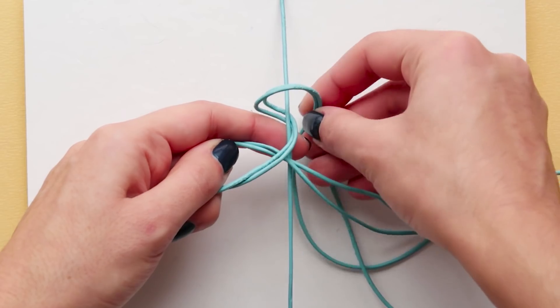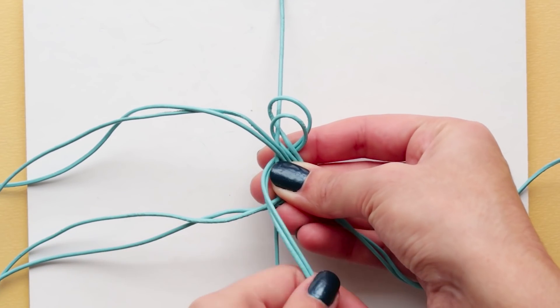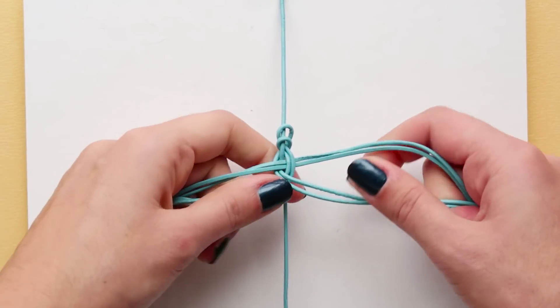Then do the same with the right cords — bring them under, in through the middle of the left cords, and cross them over the cords at the bottom again. Tighten it and repeat the process.